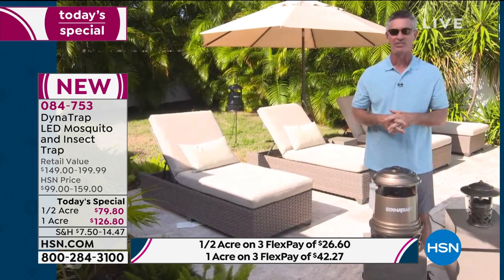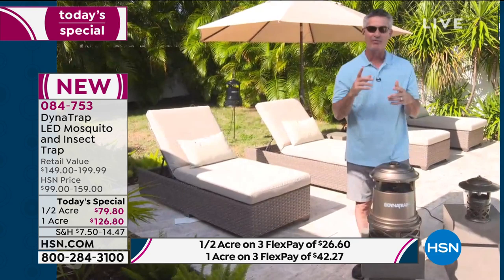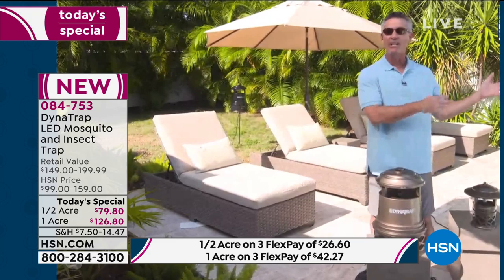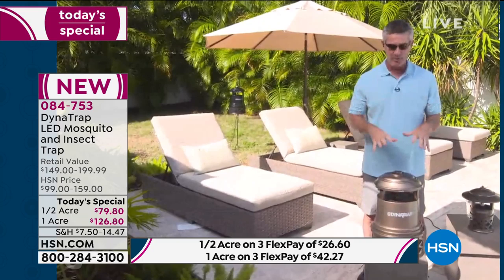Previously we had to change that bulb about every four to six months. If you're only using this in the warmer months and you live up north, that's four full summers without having to change the bulb. Dynatrap has given you more for less — something that takes less maintenance and is just going to do what it's designed to do: trap those biting insects, the ones that are keeping you from going outside and having the best summer of your life. This allows you to stay in your own yard and really have a great time without worrying about insects.